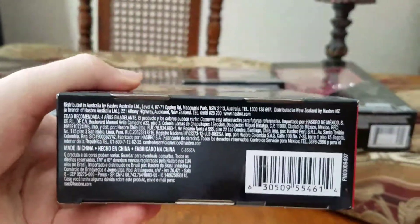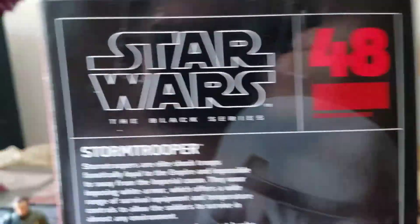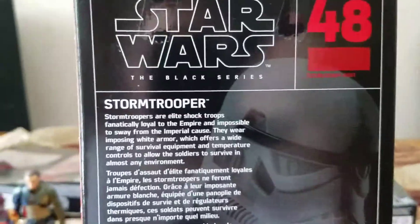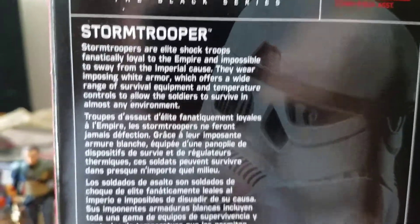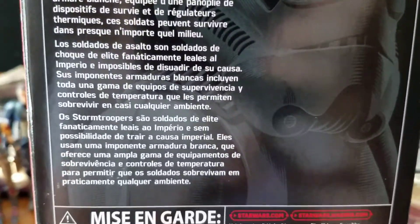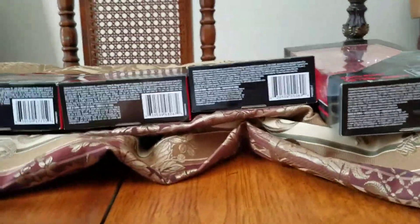At the bottom there's a barcode and legalese. On this side, he is number 48 in the line — Stormtrooper, number 48 in the Black Series. And you've got your bio in multiple languages. Hooray for languages. And that's pretty much it for the packaging.